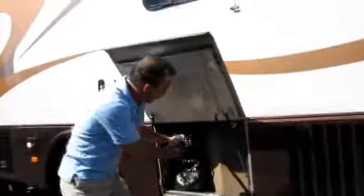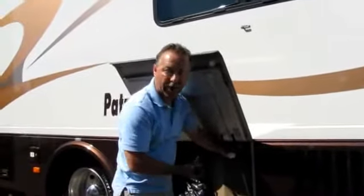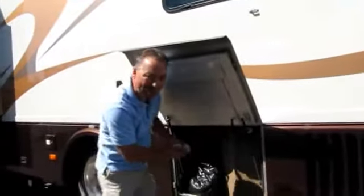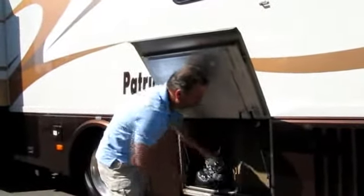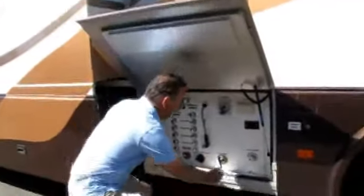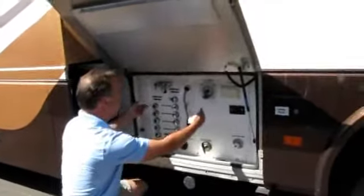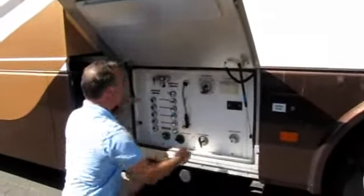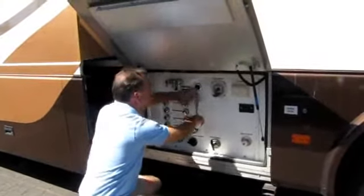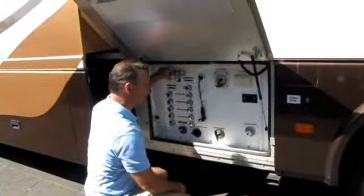Here you've got a power cord reel — it's a 50-amp power cord so you can run both roof air conditioners off it. The Glen Denning power cord reel rolls the cord up into one nice little storage area. Here you've got the service compartment where you hook up your city water, TV, and phone. It's got hot and cold water out here so you can feed the dogs, clean your fish, or whatever you're doing.